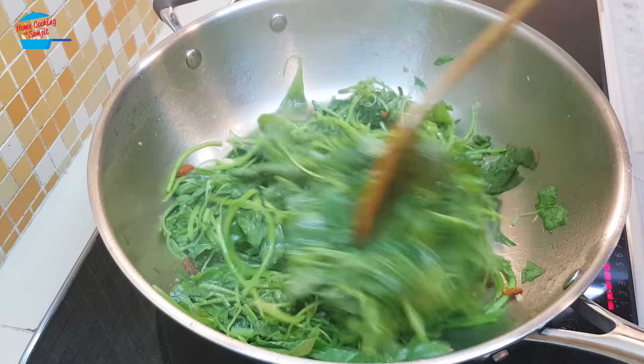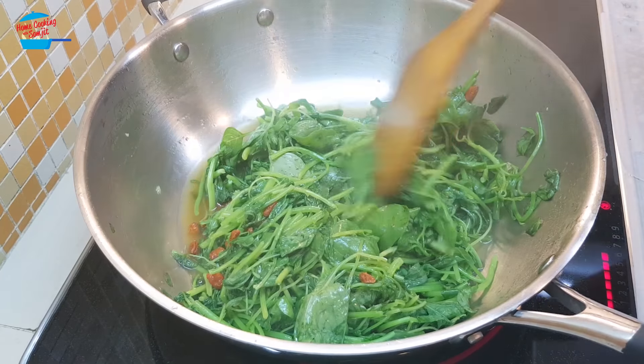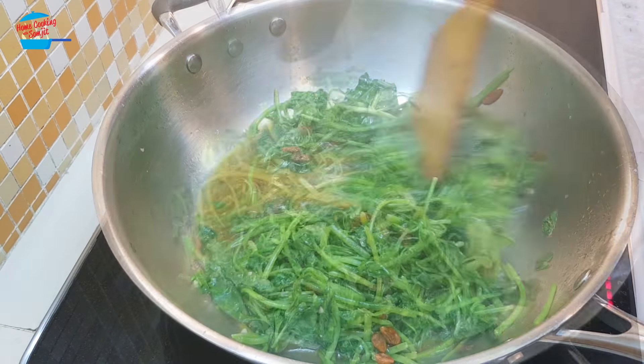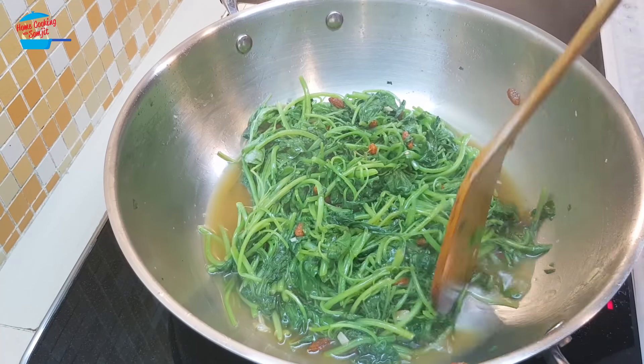The bottom is almost cooked. A few more stirs and we can taste it, then switch off the heat. All the spinach is cooked — they look very little now.